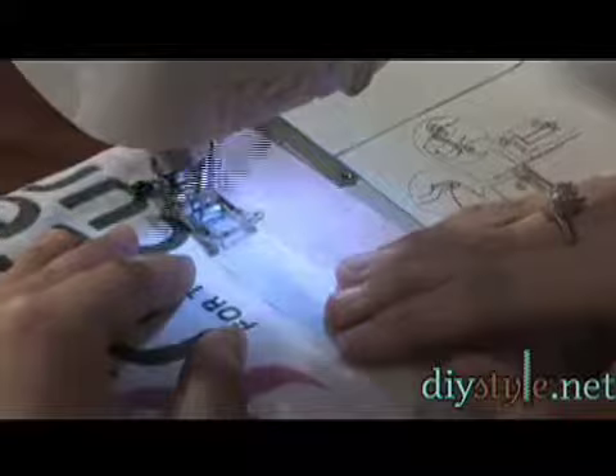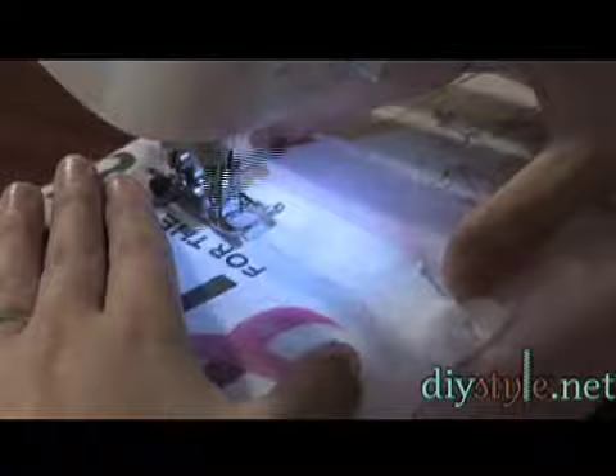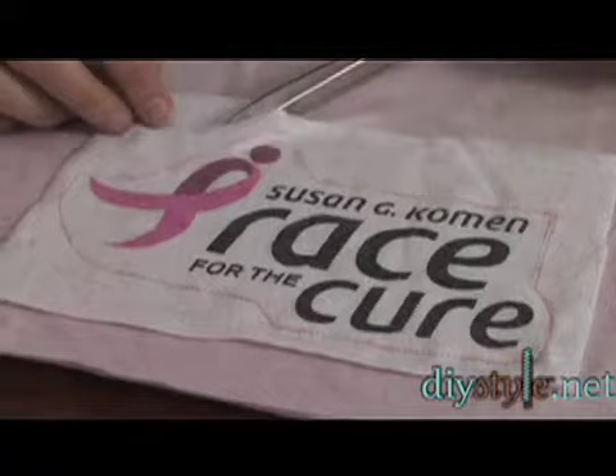I'm stitching around the edge of my motif on the stitching line that I drew before I started sewing. It's kind of free form — you don't have to be specific anywhere — but I like to leave an eighth of an inch around my design, or wording, or object that you're sewing.